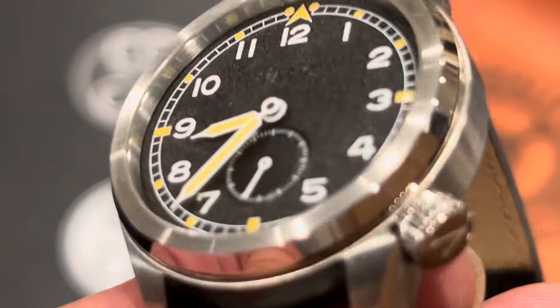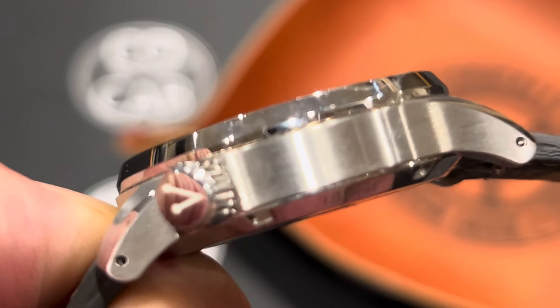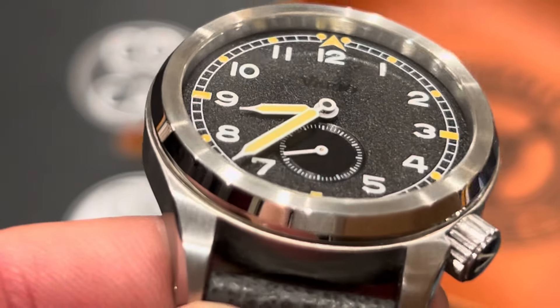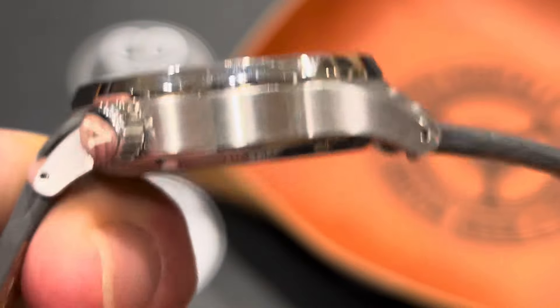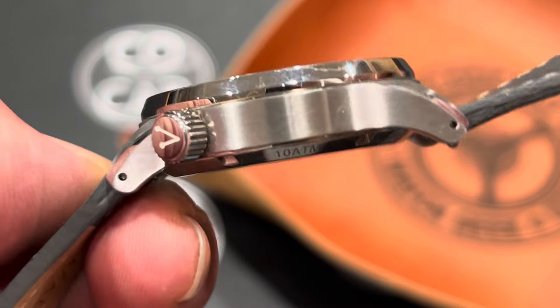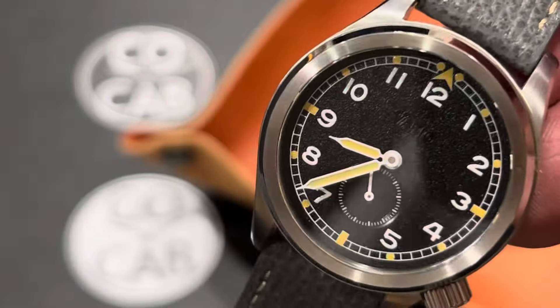Basic specs: it is about 10.5 millimeters thick, so it's fairly thin. Weight is just 65 grams. Diameter is about 37 millimeters, 44.8 — they say 45, but I measured it closer to 44.8 millimeters lug-to-lug. And it is water-resistant to 10 atmospheres.